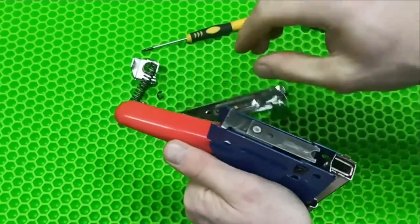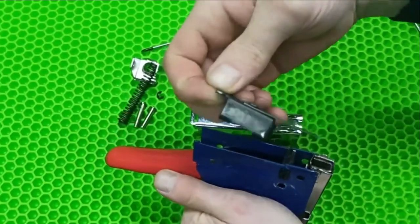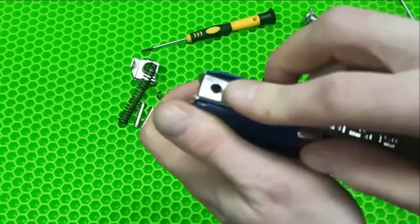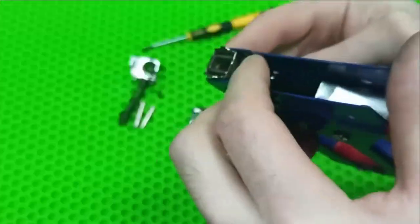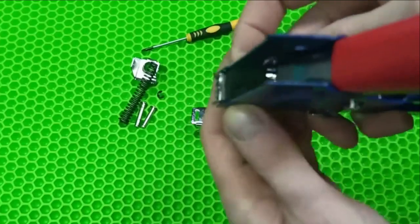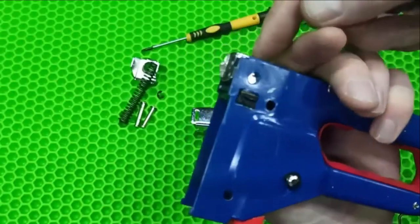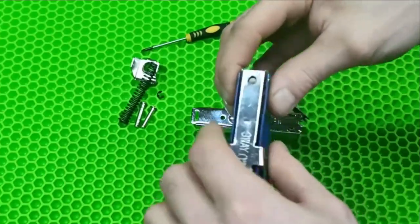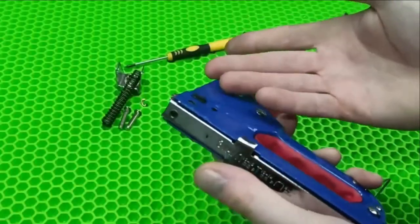Basically that's it. We extract this part, then we remove this part. What do we do next? Look — you need to drill a hole here, through and through, all the way up to here. A rubber band is installed here. We just take a 4–4.5 mm drill bit and drill. We clamp it in the vise. That's basically all the modifications.